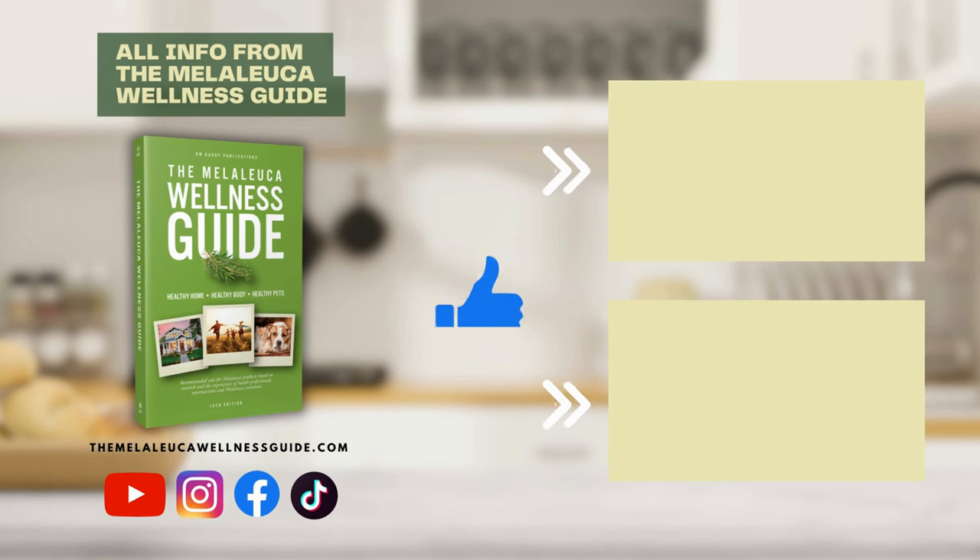Be sure to hit that like button, subscribe, and turn on post notifications so you never miss out on our latest posts. Don't forget to explore the Melaleuca Wellness Guide for more details about Melaleuca products.